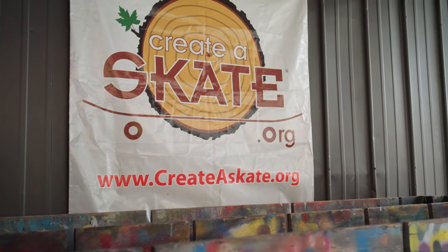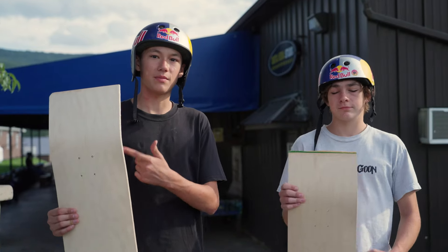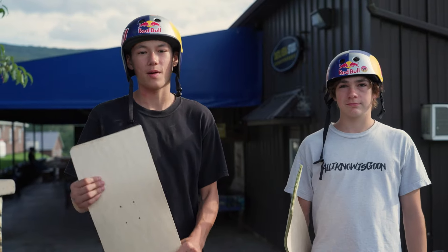We're at the Create-A-Skate at Woodward right now and we're about to make each other a board. I'm gonna make him a board and then he's gonna make me a board and then we're gonna skate them after.